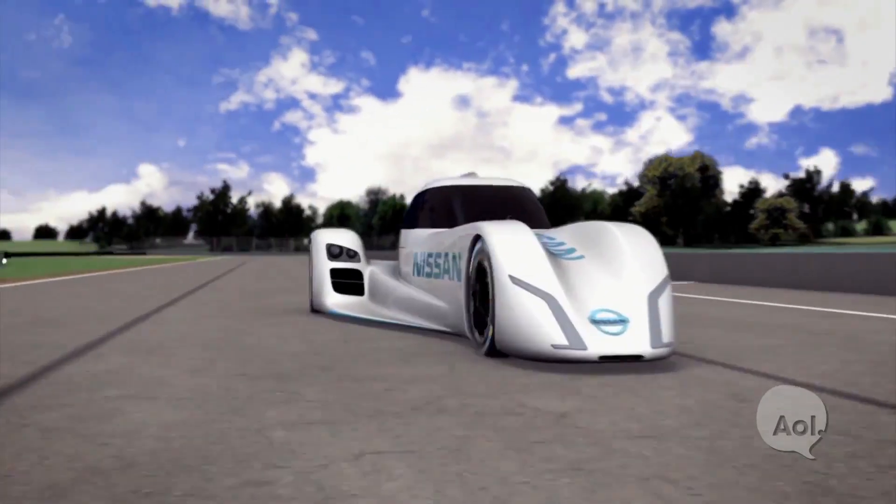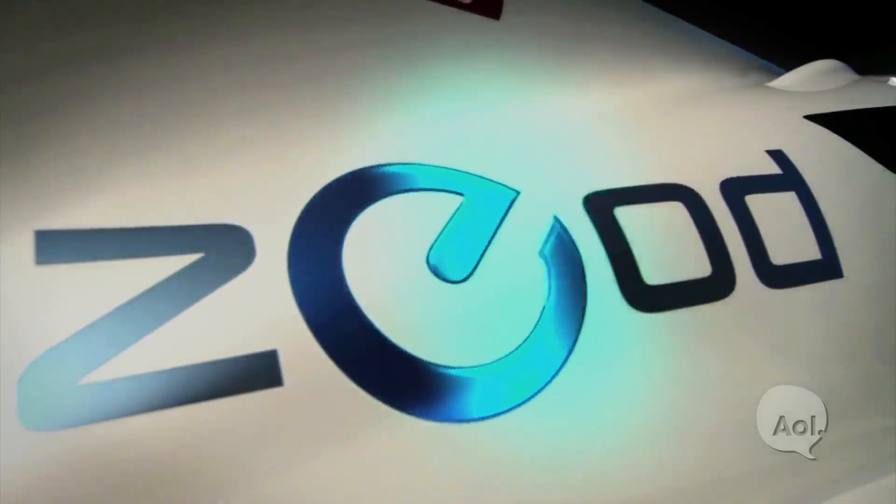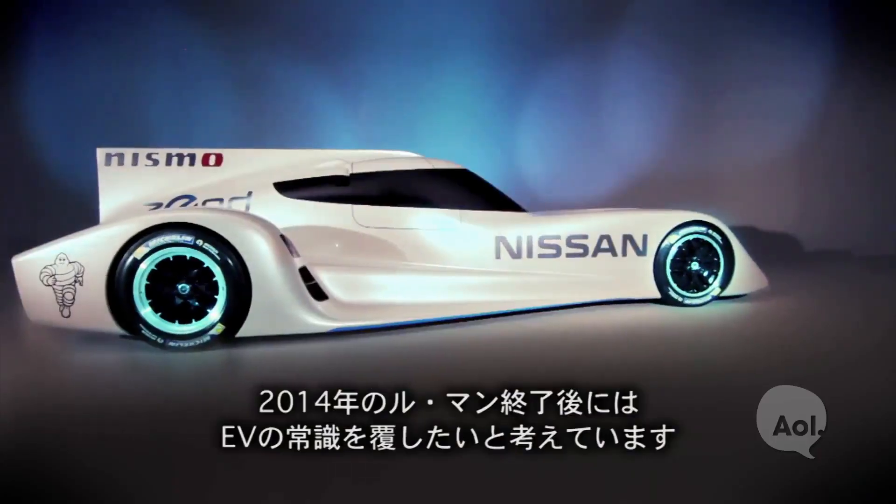What do you guys have coming up next? The Zeo RC — the zero emission on-demand racing car — which was unveiled at Le Mans this year. We announced this car is going to run next year's Le Mans from Garage 56. Garage 56 is an experimental category that allows cars on the track that aren't in the GT3 class or similar. This car has a top speed of about 300 kilometers per hour in electric mode, which would be faster than the GTE category. That's going to ruffle some feathers.